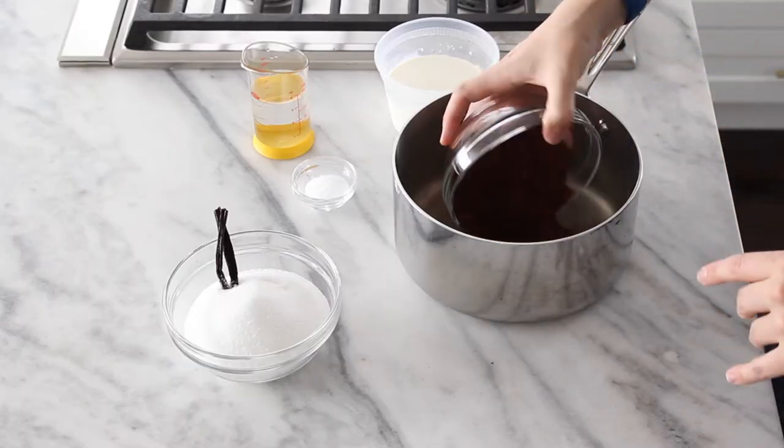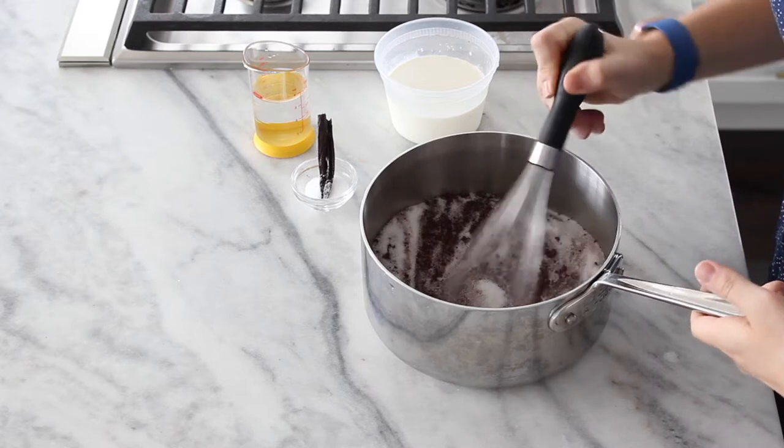I like to start with my dry ingredients so that the cocoa powder doesn't just fly all over the place. I'll take my cocoa powder — this is Dutch processed — and I have my sugar. I just whisk those together. You don't actually have to do this.